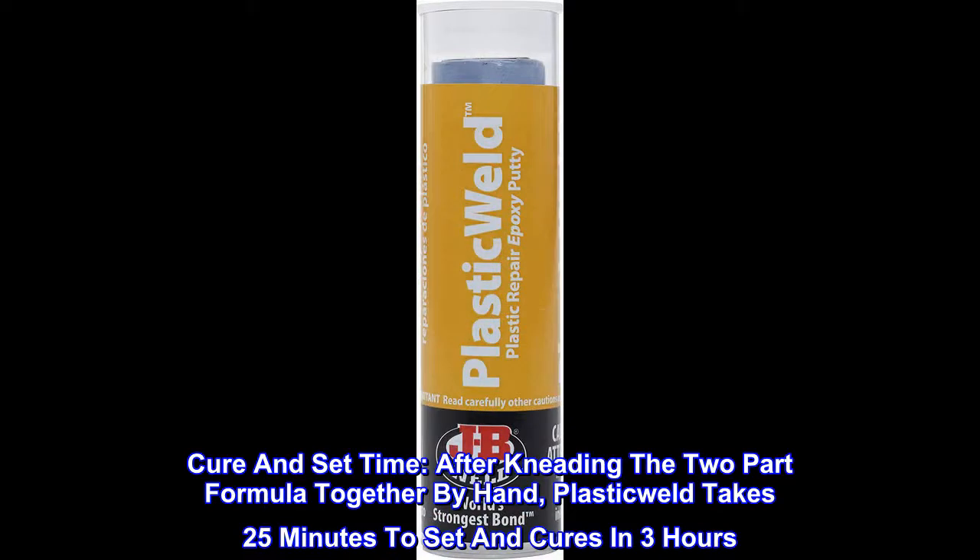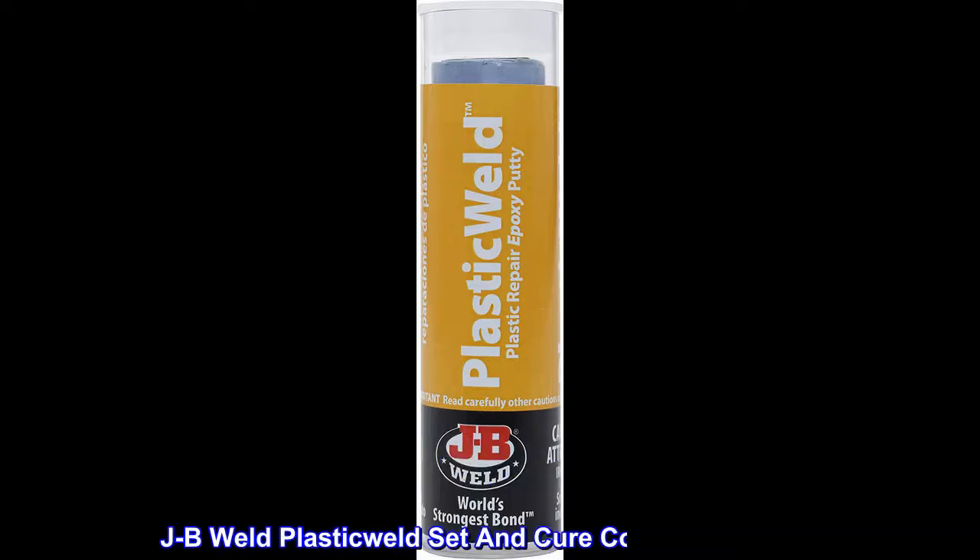Cure and Set Time: After kneading the two-part formula together by hand, Plastic Weld takes 25 minutes to set and cures in 3 hours. The set and cure color is off-white.